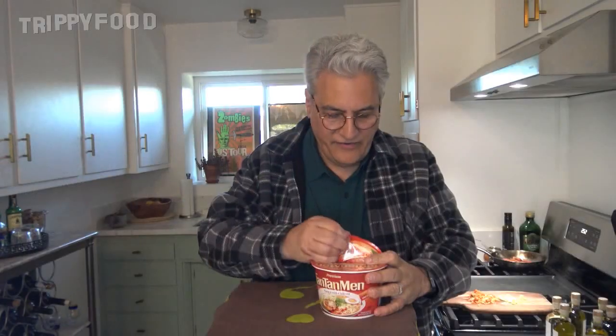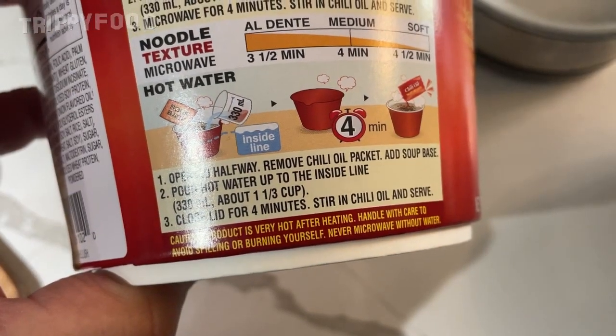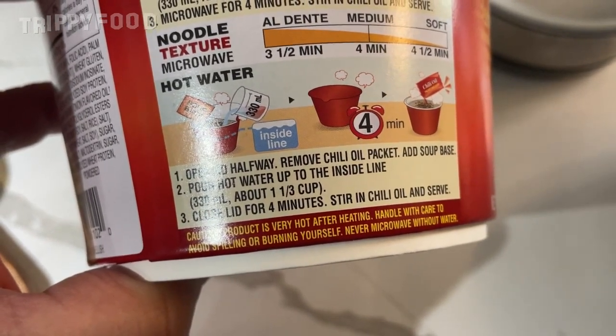Okay, water's boiling, so let's get it started. Peel that back, pop that out. Remove the chili oil pack and soup base, pour hot water in, close the lid, stir in chili oil, and serve.